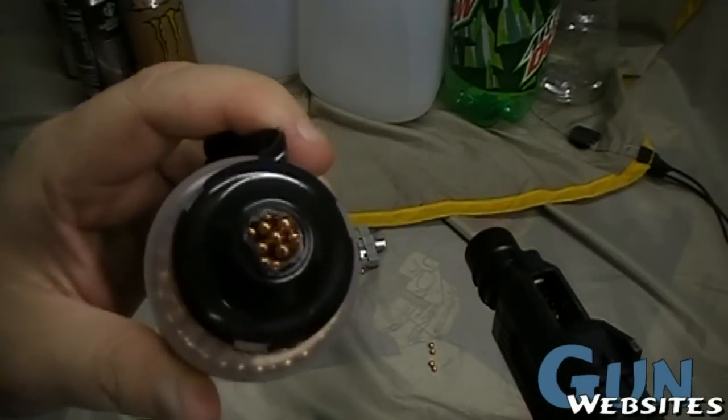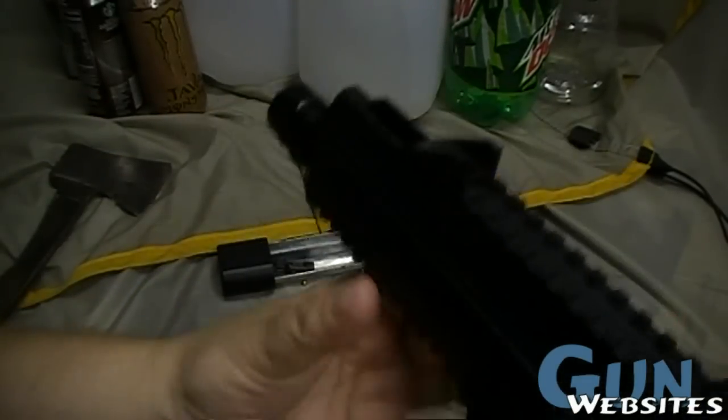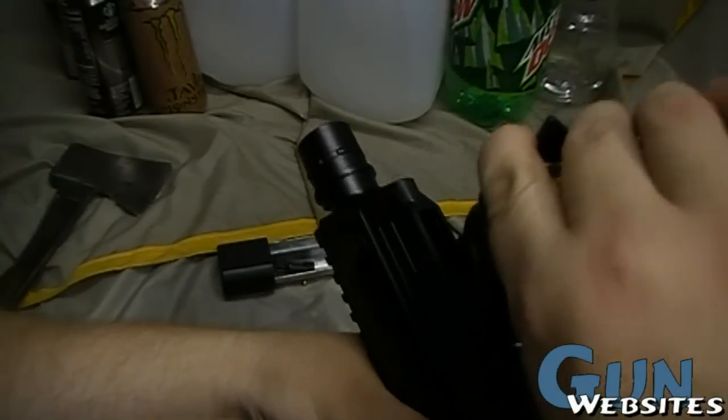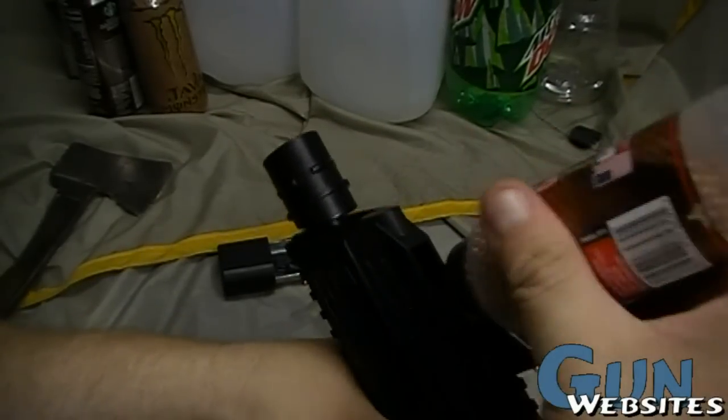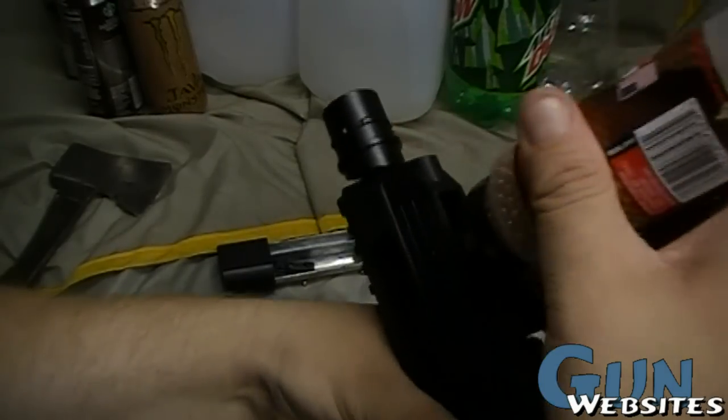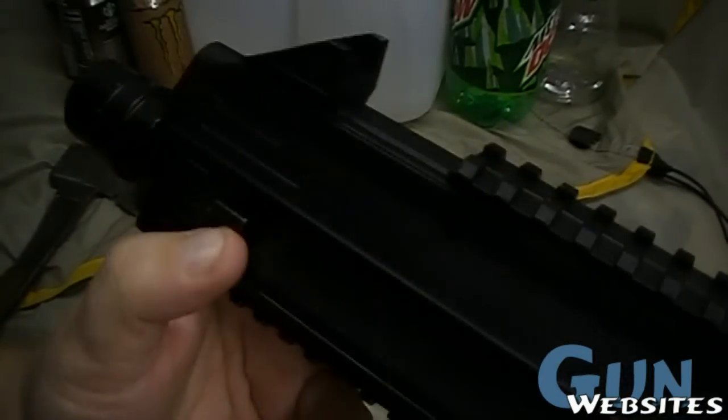It's been a while since I bought these, so I don't think I cut the bottle the right way. But whatever the most efficient way is, I'll figure it out. Then you just move that front sight forward. You can pull this loading gate forward, and then it locks up here.